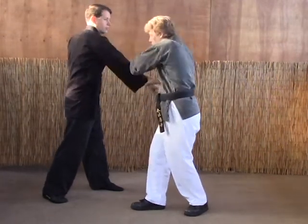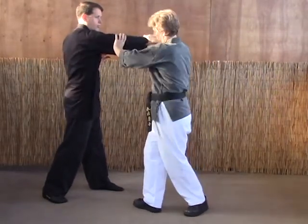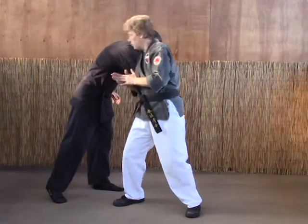Now this isn't a smother block. You want to just parry the arm with the right hand grabbing the wrist and the left hand grabbing the elbow. What you're doing is pulling them in as you do a forearm strike on the A version.